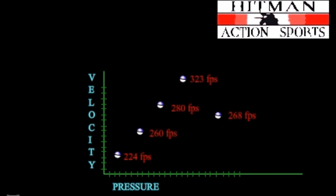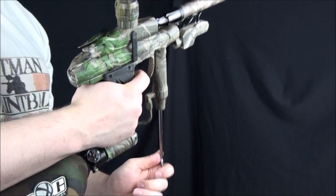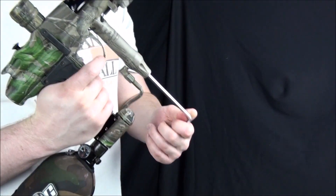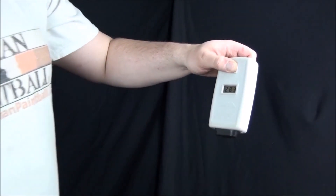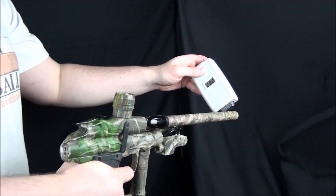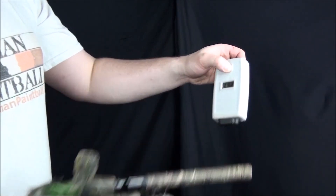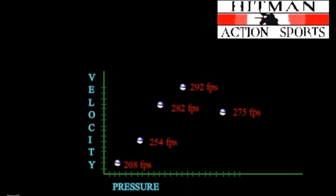This is what we are looking for. Simply decrease the pressure back to where it was when it was shooting at the highest velocity. Congratulations, you have just found the sweet spot. Plugging the data we just collected back into the chart confirms the bell curve. As we increase the velocity there is a very easily definable point that we can identify as the sweet spot. If your regulator has a gauge on it you can note the pressure at this point for future reference. The sweet spot will be different for every gun, however.